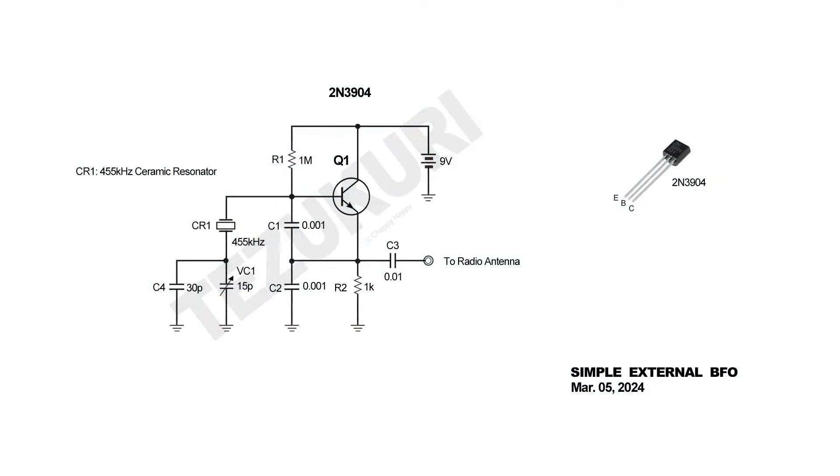I adjusted the C4 value to get 455 kilohertz. Next, let's see how to build this BFO unit.